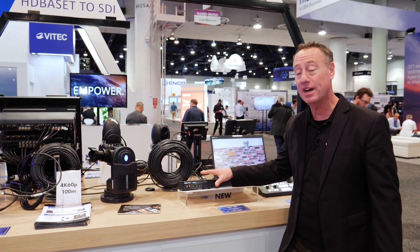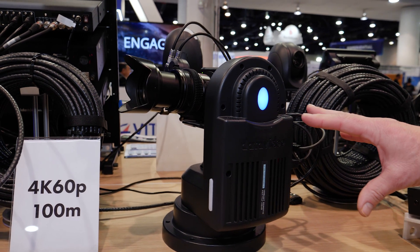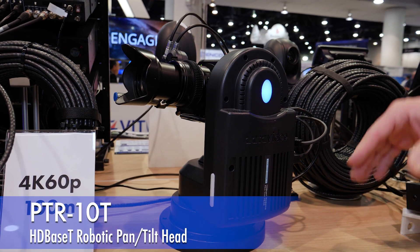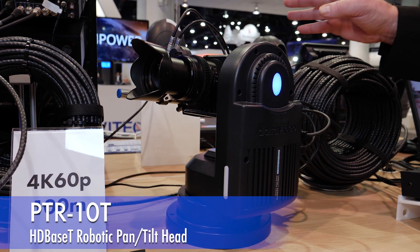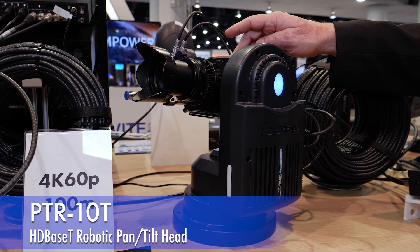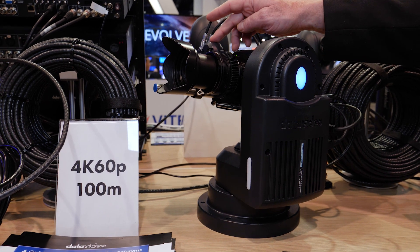It is now powering two devices here, all with a 100-meter CAT-6 cable. It's powering our PTR-10T, which is our HDBaseT head. Again, it's supplying the power, the video signal, camera control, power to the TILTA motor, and power to the Panasonic BGH1.